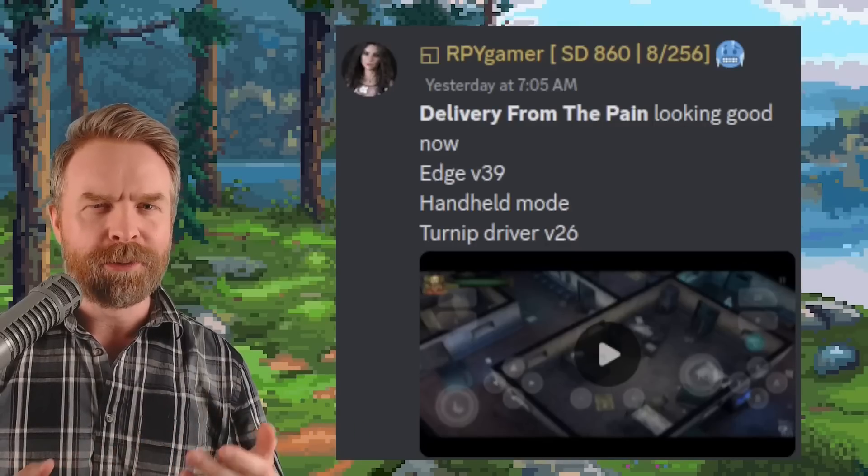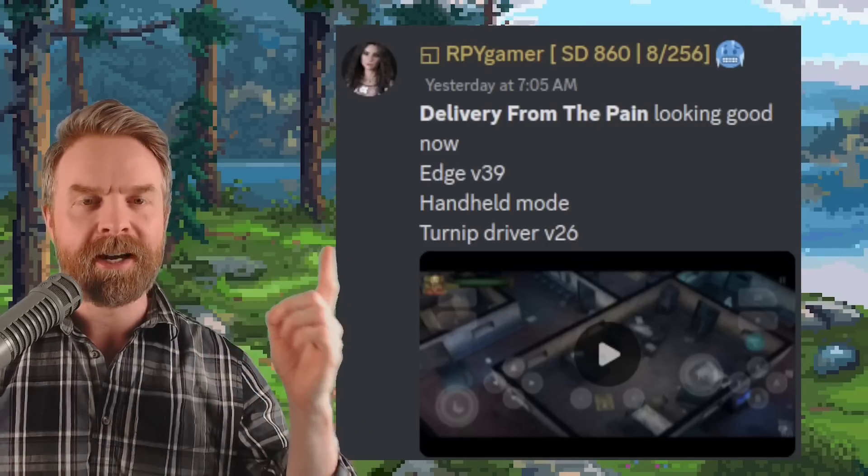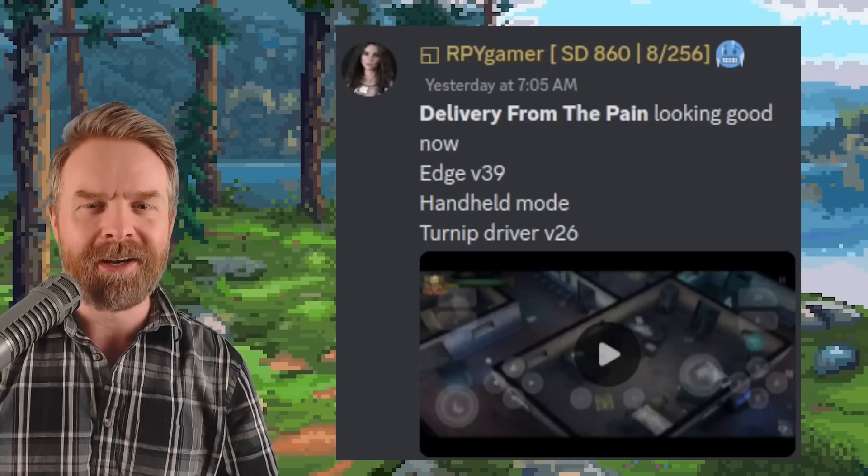These were just some of the games that were showcased. If you wanted to see even more in action, I'll drop a link to the Skyline Discord in the description below — I do recommend checking it out. It's a great community with a lot of great people and highly entertaining.